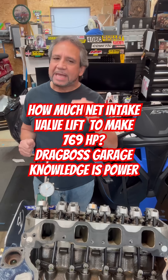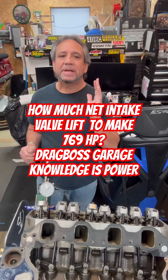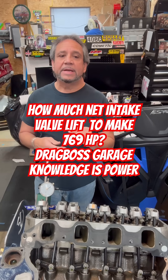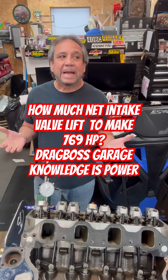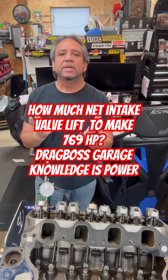So when you look at that, the cam after you take the lash out was 728 thousandths minus this — at 709 thousandths. And you have 705 — so that's 19 thousandths difference.